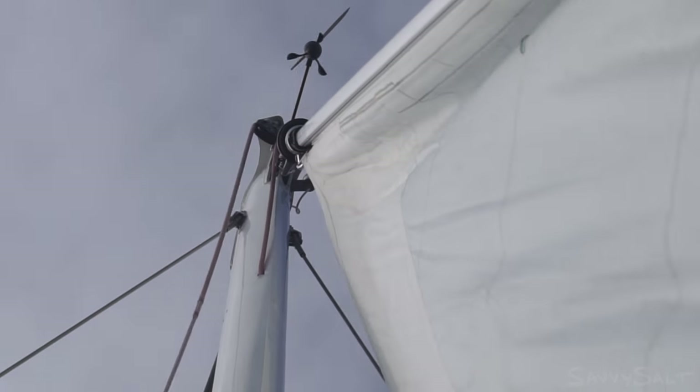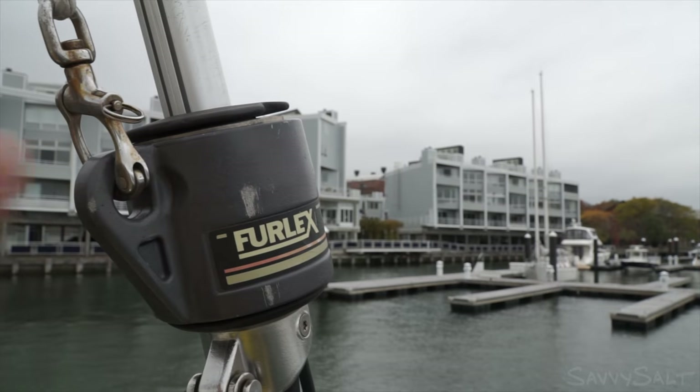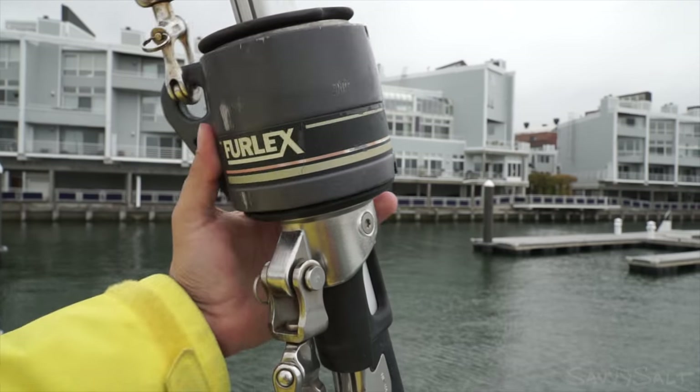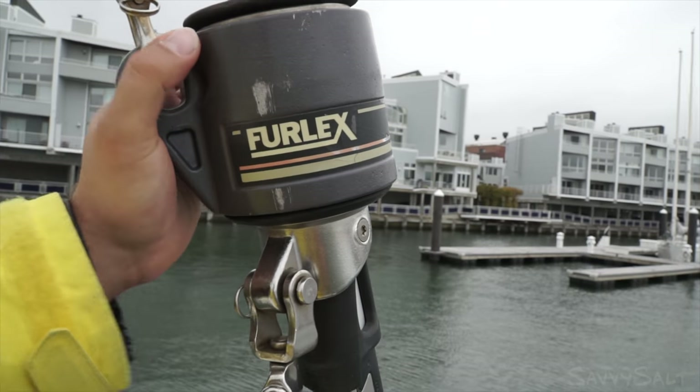After dropping this sail on the foredeck we took a closer look at the top swivel. So it spins freely when it's not tightened up, right? Yeah, it's fine now, although it has a little play. I think the problem is the play.